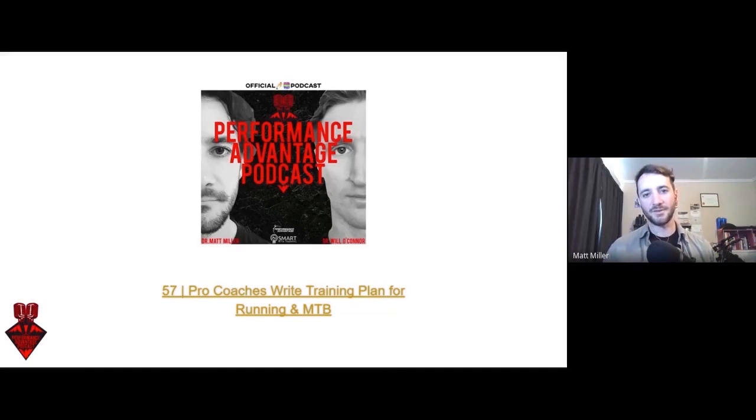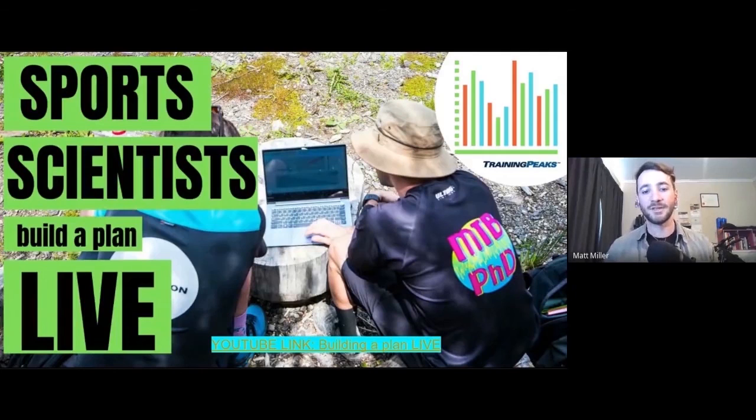Here is the podcast episode where we built a training plan for Steve — he's training for a mountain bike race and also a half marathon — and we show our process for building that plan. It's been a really popular episode. We also have a video of us doing that exact podcast where we showed our screens dragging and dropping workouts and building the whole plan across six weeks for Steve, so you can see how we approach this from a sports scientist and coach perspective.